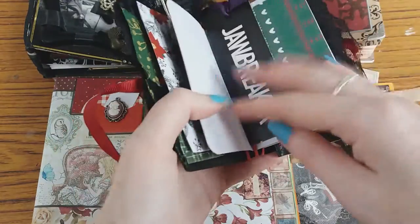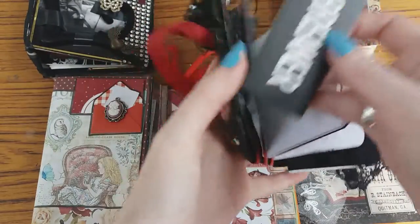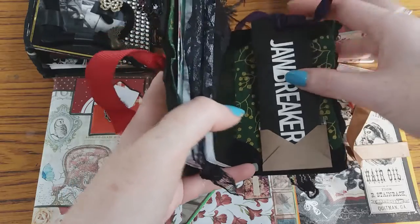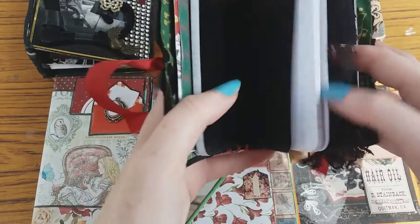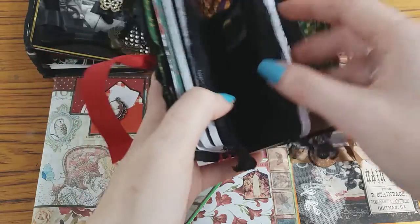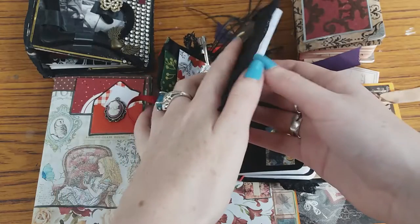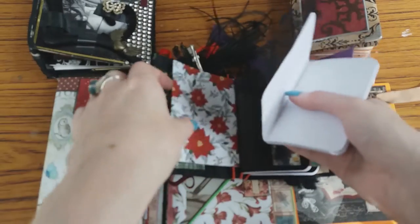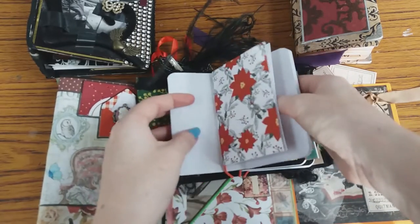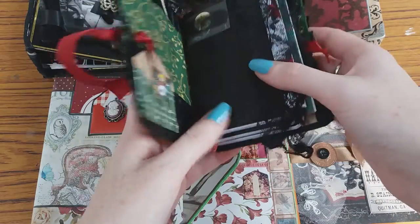I've got some old clothing tags, little photographs, bits of paper, some off cuts of lace — all sorts. So this is another really nice, quick, easy way. I'm just going to slide this into the elastic band so you can see how it works. It's really simple, just slide it in there. Obviously depending on how many elastic bands you have will depend on how many signatures.